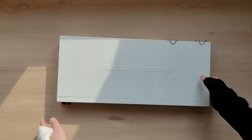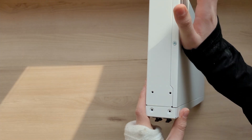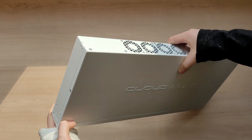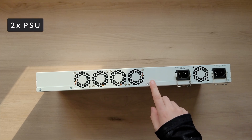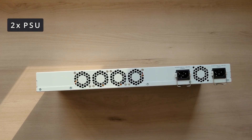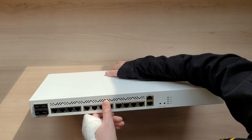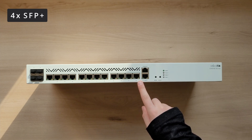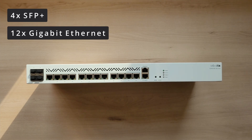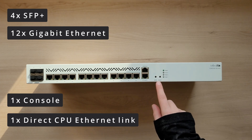On the top of this router, you can see the Cloud Core Router branding. On the sides, there is nothing except for the holes for the rack mount ears. On the back, it gets more interesting because this router has dual power supply units for added redundancy. You can also see a series of fans — this router is absolutely not passively cooled. On the front, you can see those four SFP+ ports and a series of 12 gigabit Ethernet ports, as well as two additional ports.